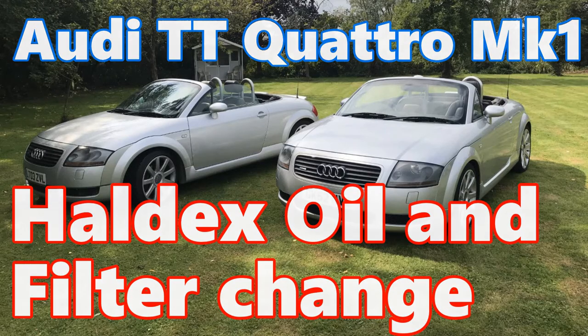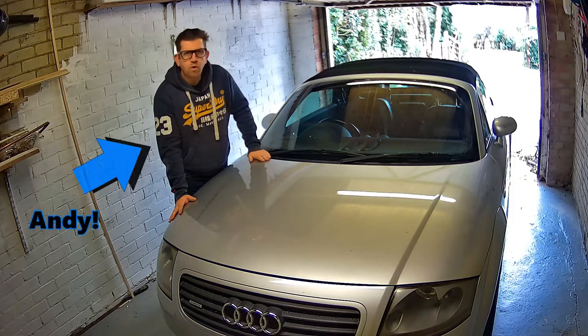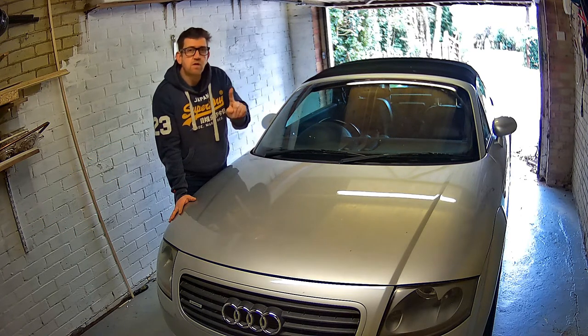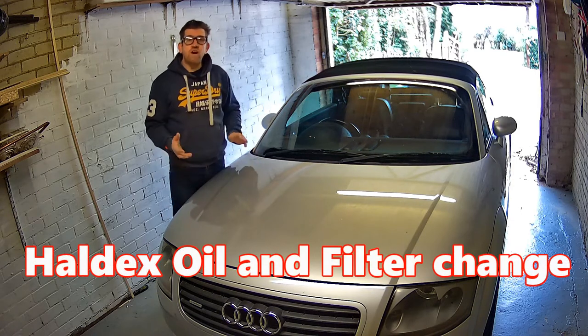Audi TT Quattro Mark 1 HALDEX oil and filter change. Hi all, Andy here and welcome back to the channel. Today we're going to be undertaking, for the very first time, a HALDEX oil and filter change.